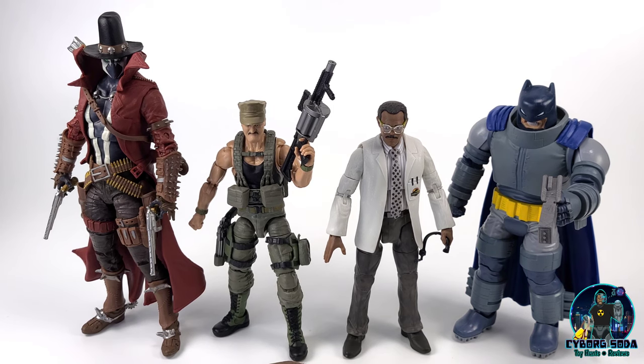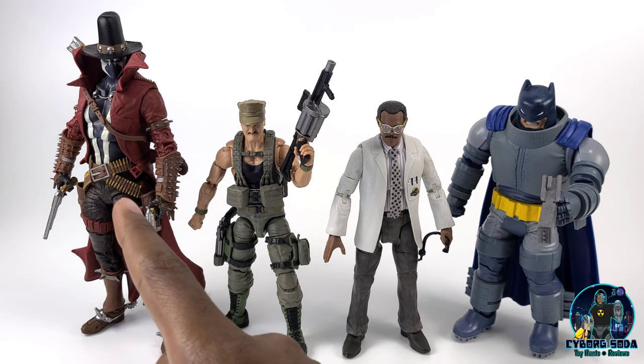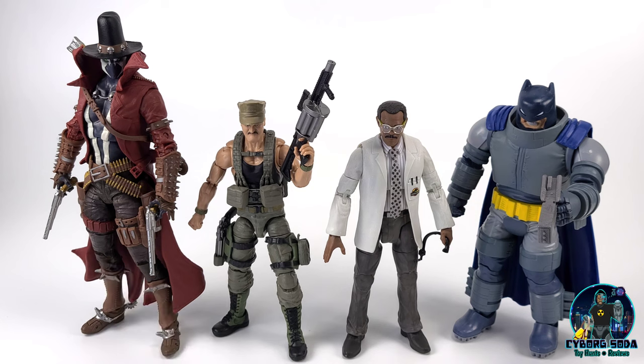We also have Sergeant Slaughter and Samuel L. Jackson coming in at 6 inches, and the Mattel DKR Armored Batman. This guy is still absolutely towering over all of them — he is well over 8 inches tall.